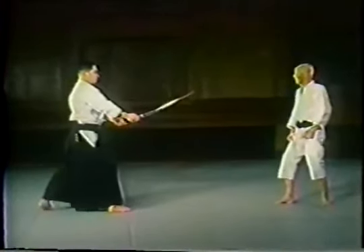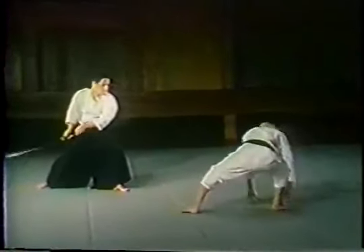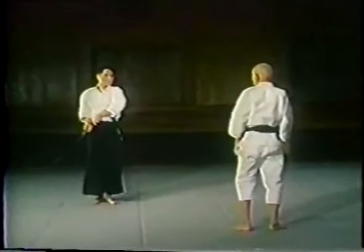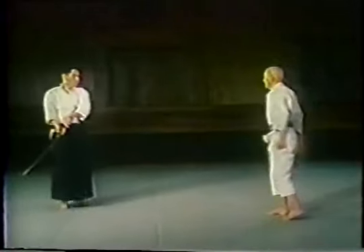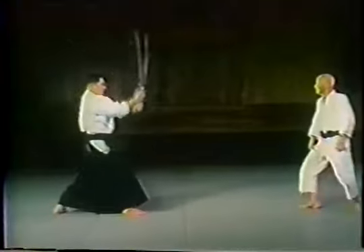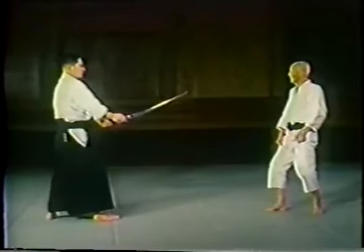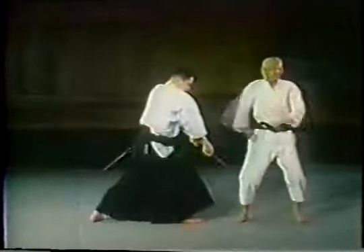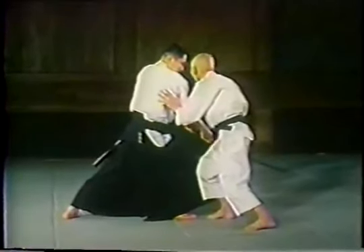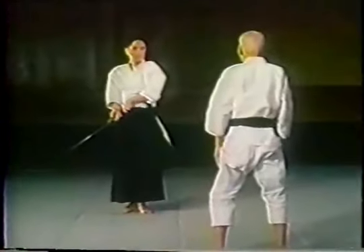The opponent draws his sword, and then as he attacks, Otsuka Sensei will step to his left to the outside slightly, then jumping away and going to ground to avoid the second slash of the sword. This is an important concept in all of these waza: body shifting to the outside and shifting away again to displace oneself from the second slashing attack of the sword.